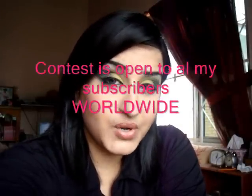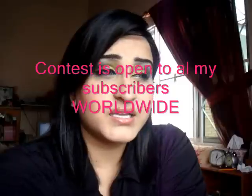Anyway, stay tuned and don't forget to subscribe, especially if you're living in Singapore. I'm having contests or giveaways starting really soon in September. Thanks for watching and hope you enjoy.